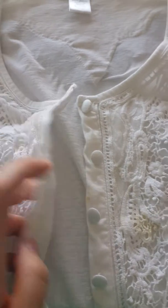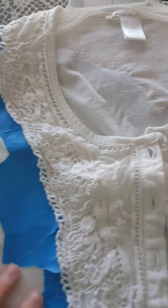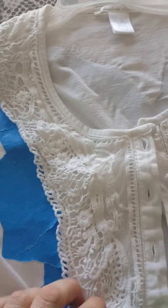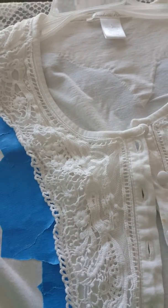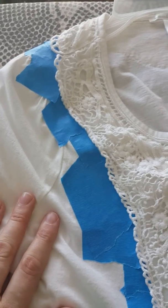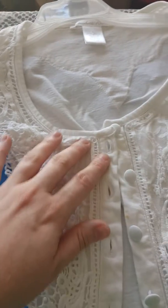Quick tip: we have a sweater where the lace has become discolored, so we wanted to spray paint it with fabric spray paint — not just a general one from the hardware store. We taped along the parts we don't want painted, leaving the lace and trim exposed.